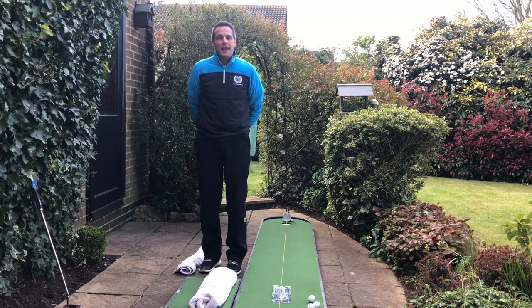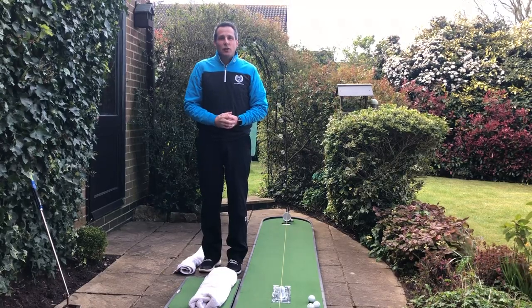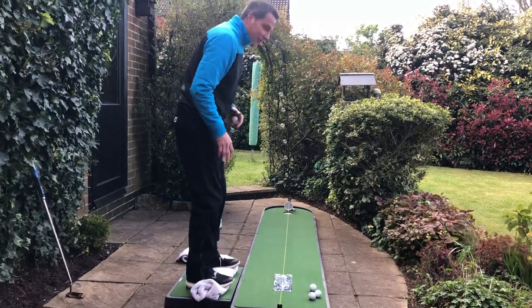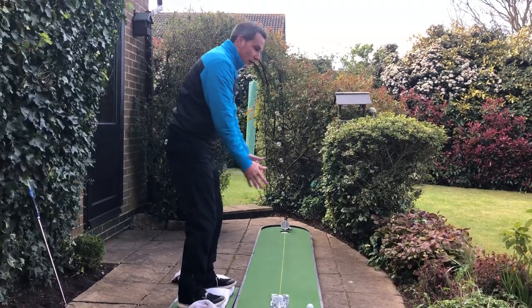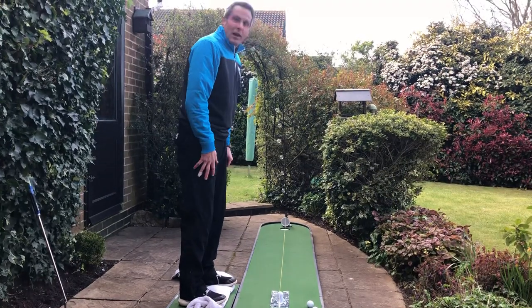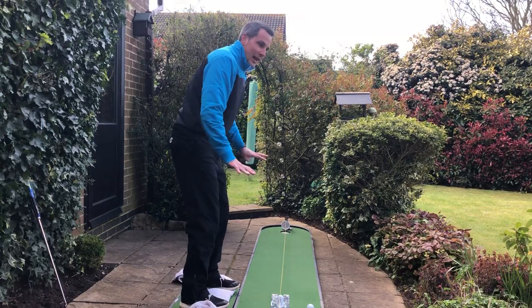Welcome to day 10 of Keep Golf Going. Today we're going to have a little putting drill using a towel. I've rolled the towel up, and what this enables you to do is get the feeling of where your weight should be in a putting stroke. I see a lot of people leaning back too much on their heels or getting too far forward onto their toes, so having this towel down helps you get your sense of gravity and feel nice and level.